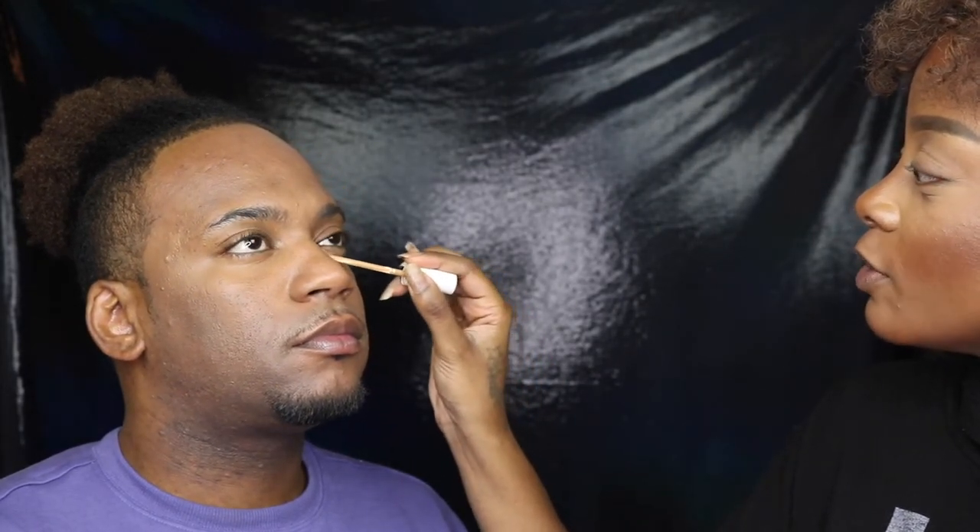To brighten, I'm gonna go in with a shade that's a little bit lighter. This is the Milk Makeup Flex Concealer in the shade Caramel. This is now going to be more so just for brightening and highlighting, whereas the first concealer was to get a little bit more coverage.